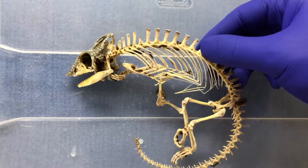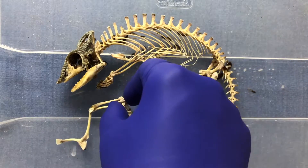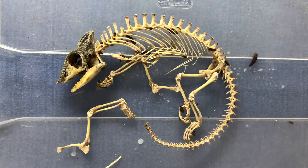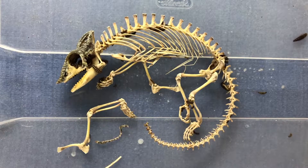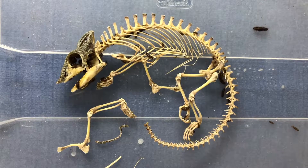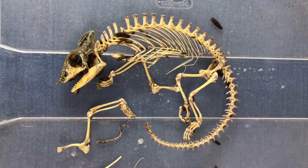What's up my bone builders! Today we're going to do what I call teasing the beetles. This is a nice panther chameleon specimen that's coming right out of the dermestids. I want to make sure I've got all the parts — everything stayed together quite nicely, and there's a little piece of tail I'm going to have to fix later.